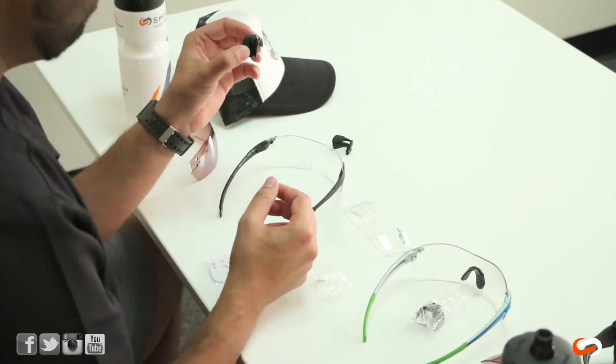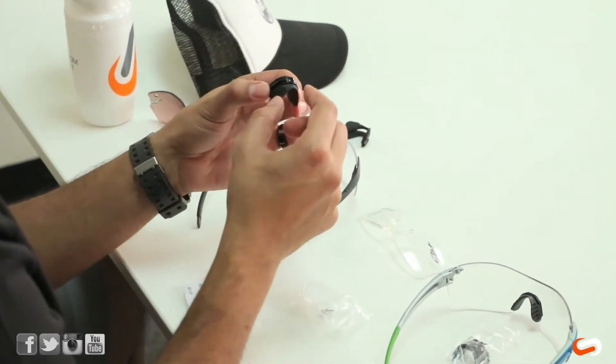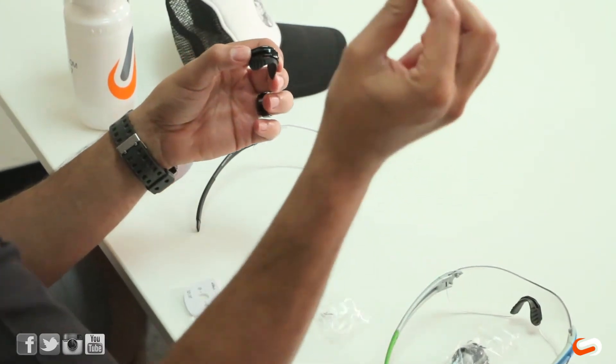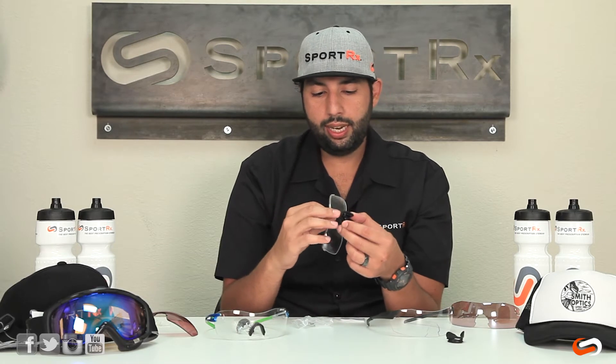The way this system works is the nose pad replaces that nose pad, and this has an extra groove for the insert to fit into. The insert fits in the second groove — or the one closest to the nose pad, the one that would be closest to your face.